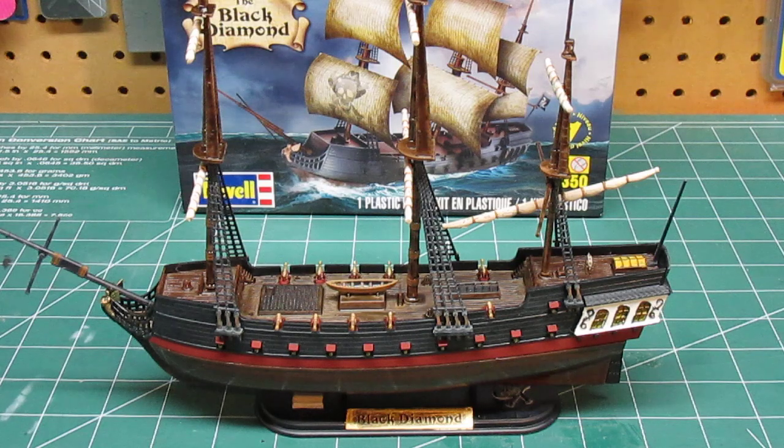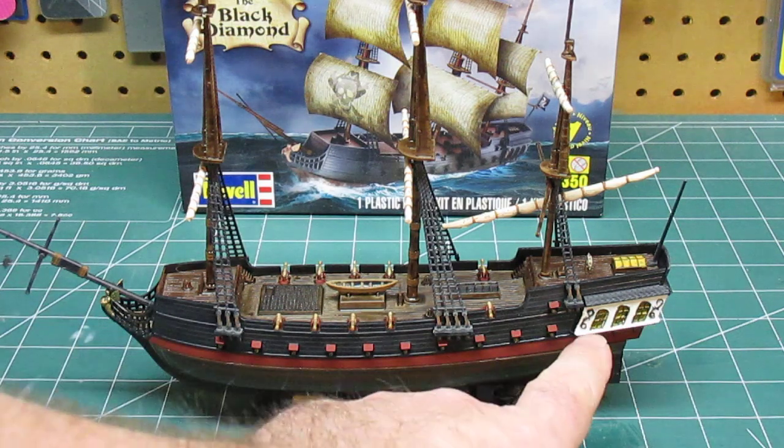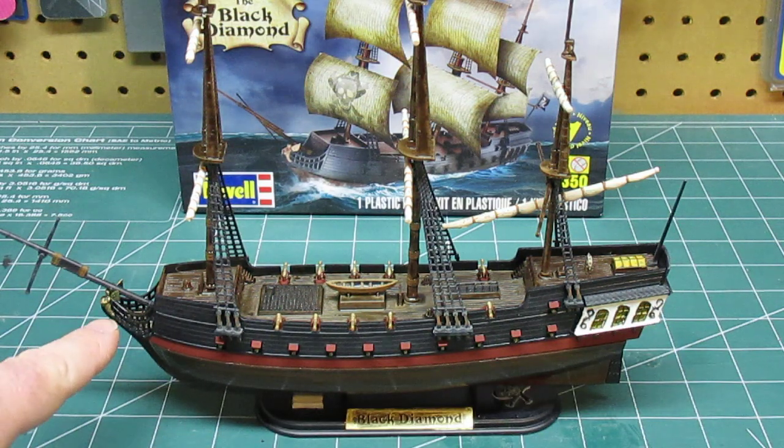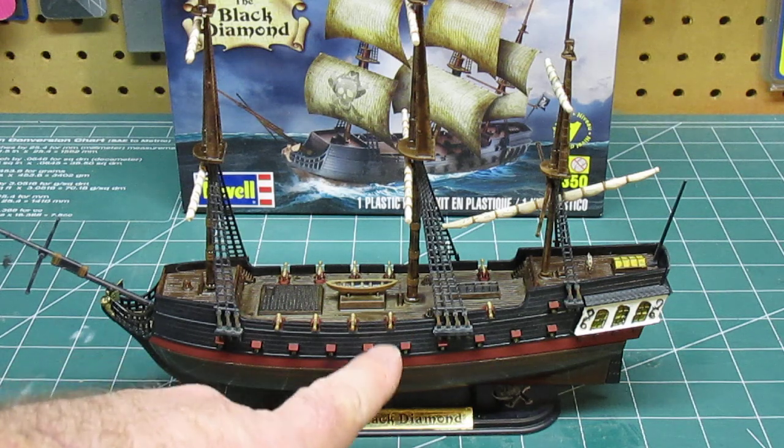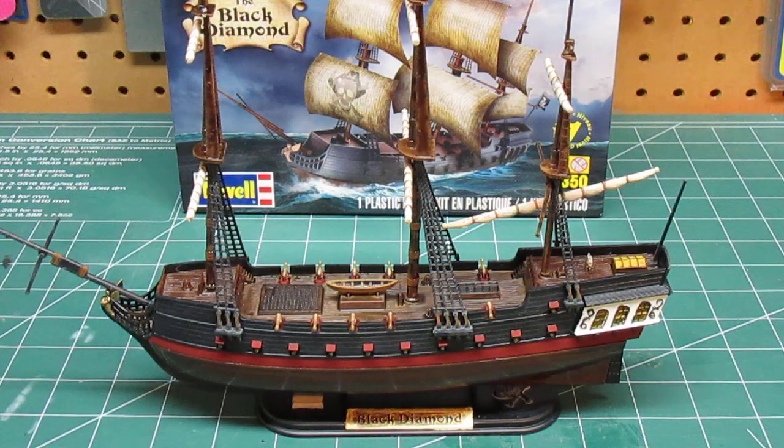This was all done by hand with dollar store brushes. The fine detail work — the window work, the scroll work, the masthead work, and definitely the painting of the cannons and their bases — was all done with some very fine detail brushes. In fact, I can show you what I used.